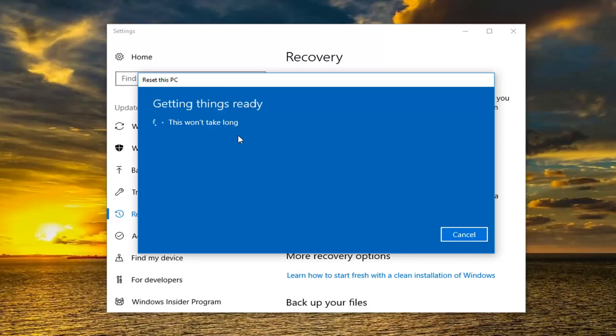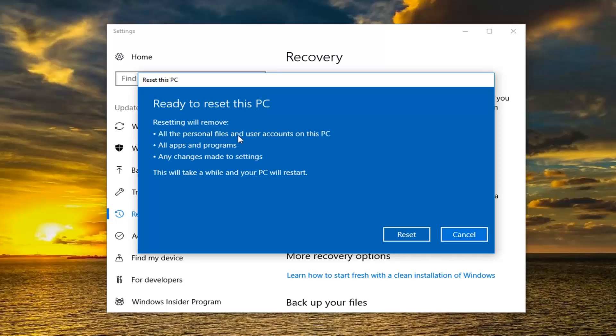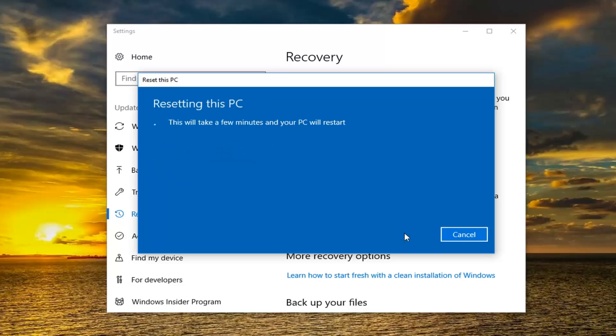The first option will definitely be a little bit faster. And we are going to have one final prompt here. It's going to say resetting will remove all the personal files and user accounts on this PC, all apps and programs, as well as any changes made to settings. This will take a while and your PC will restart. Click on the Reset button to begin. This will take some time so please be patient. Once further narration is required I will jump back in with the audio recording.